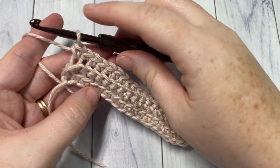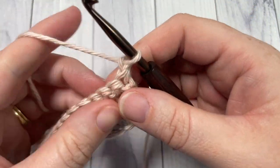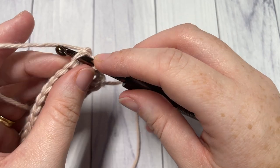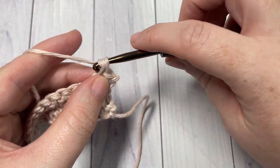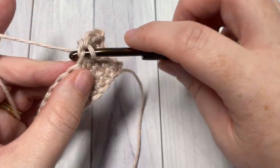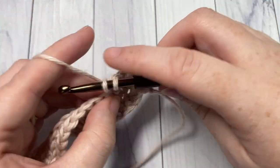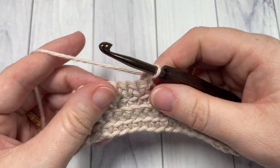At the end of Row 3, chain one and turn your work — and that's it for the repeat. From now on, you're going to work a front loop single crochet all the way across to repeat Row 2, followed by Row 3 which is a single crochet in the back loop only all the way across. Chain one, turn your work, and repeat. Once you're done, fasten off and weave in your ends.